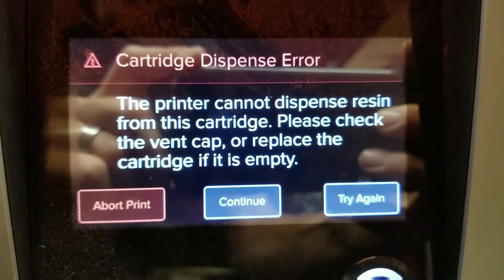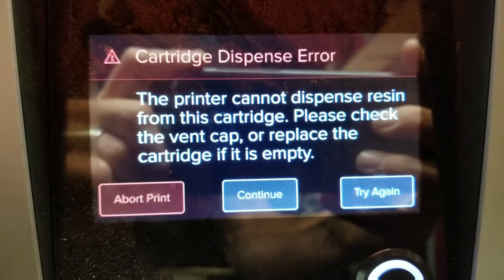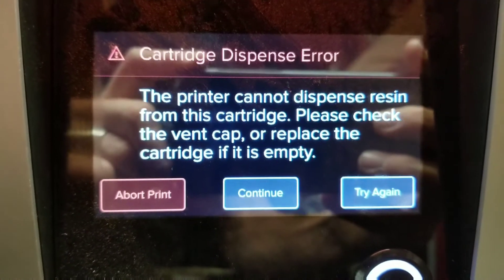Hey guys, welcome back! Sorry for the lapse in videos — I've been super busy. I'm in the middle of printing something and I have this error which says 'cartridge dispense error: the printer cannot dispense resin from this cartridge, please check the vent cap or replace the cartridge if it is empty.'